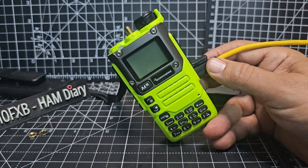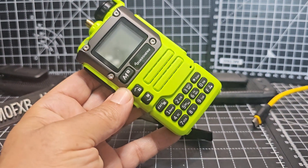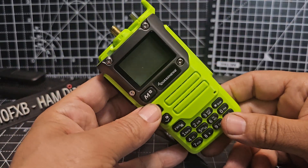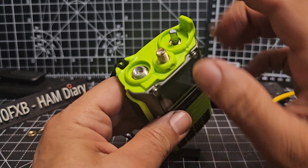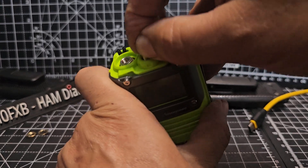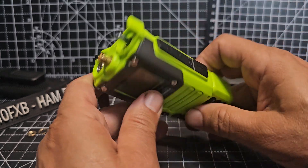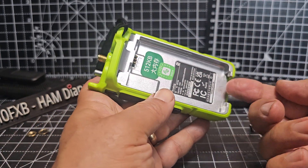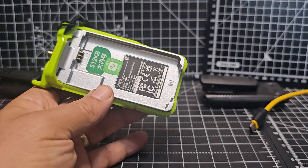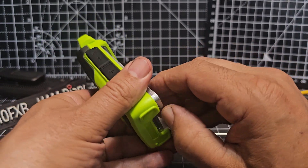These are one of the easiest radios to take apart — literally no screws. You pull off the volume knob there. Normally you wouldn't have this, of course — I had a nut here. These screws under the plastic, you don't have to undo them because they're under the plastic. All you do is get something in that gap and just lift it up. Get a small thin screwdriver — just be careful you don't stab yourself. Just lift it, and then remember that modified antenna.